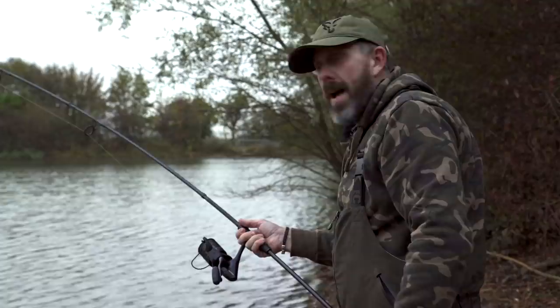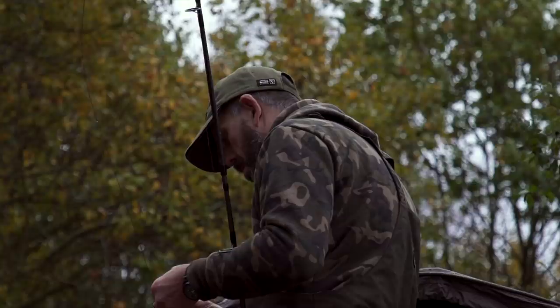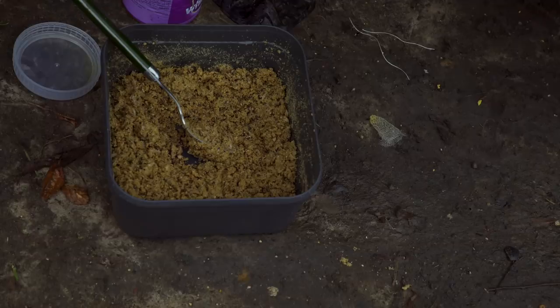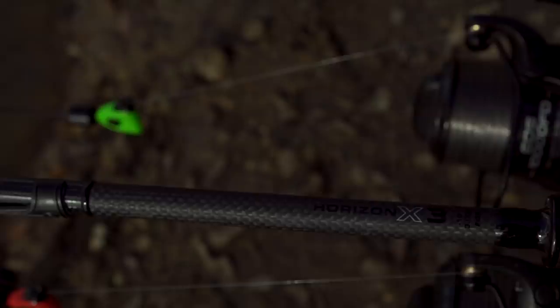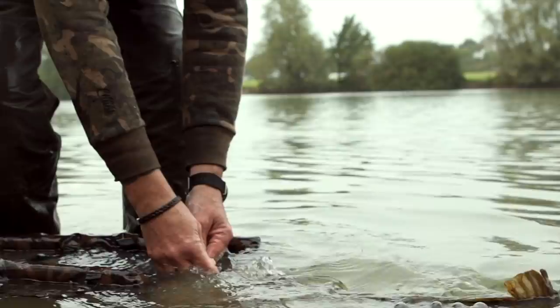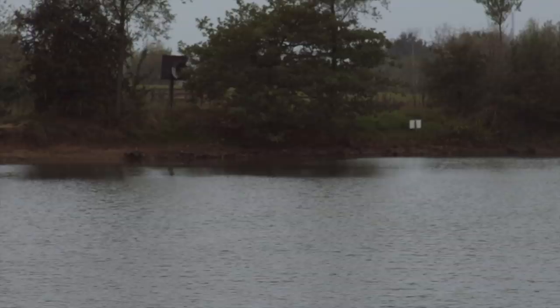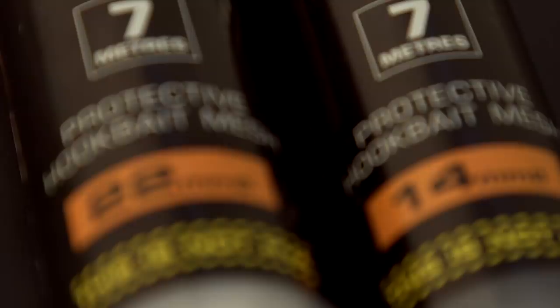We're over at one of Chelmsford Angling Association waters and I'm putting the llama mesh through its paces. I'm into one now - a little messed up bag of pellets. What I'm going to do today is give you some nice little tips on getting the best out of this product.